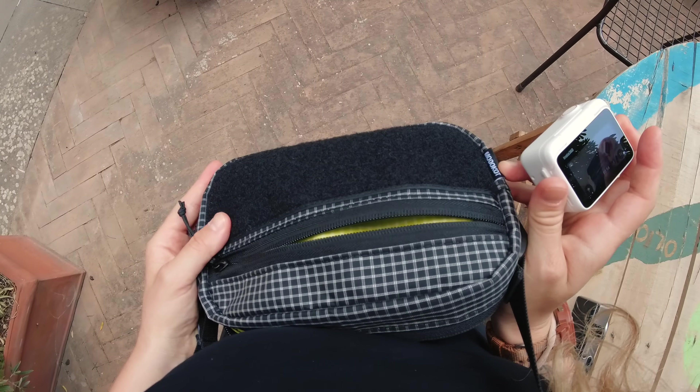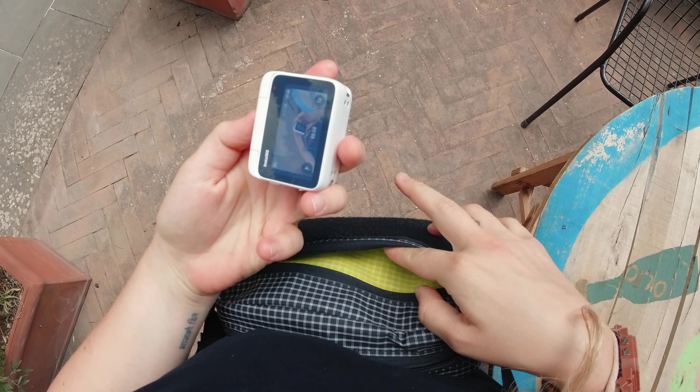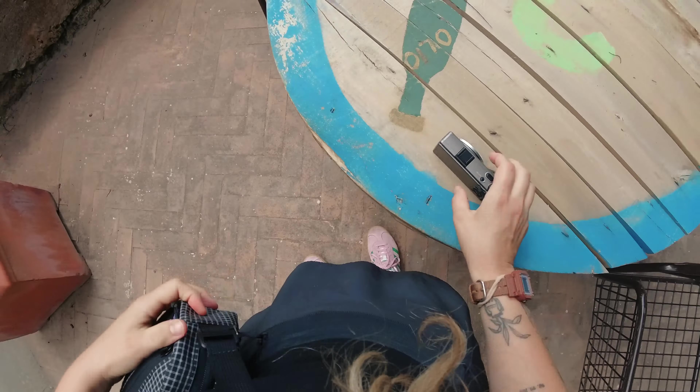To start this video off, I always love to travel with a fanny pack. This one is made by Motocot — you can find them online. I just love fanny packs because they're so easy to toss your extra accessories into. So, this is the obviously square part. Throwing that in there, zipping it up, grabbing my GR3, and let's go.